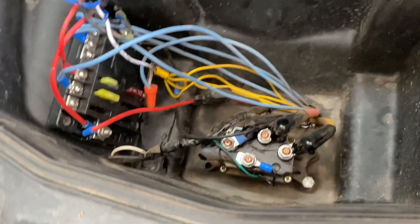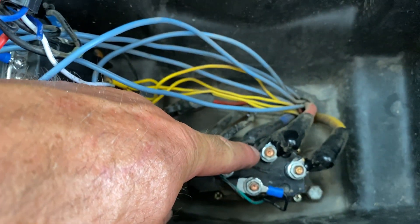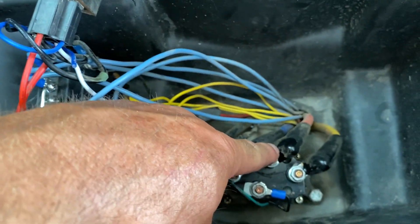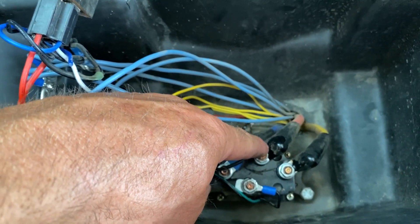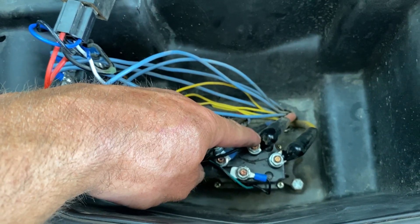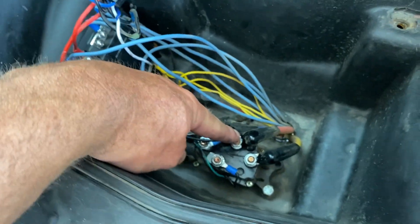This here is for a solenoid just for the winch — that's all this is. It's a 3,500 pound winch. A lot of guys get the 2,500 pound — nah, get the 3,500. When your tires are deep in mud and you really gotta pull, you're gonna wish you had a 3,500.